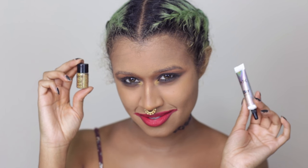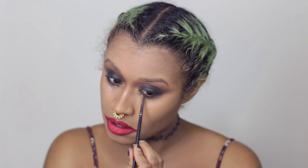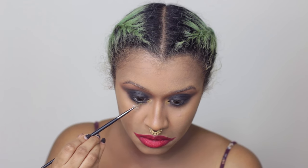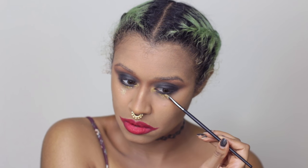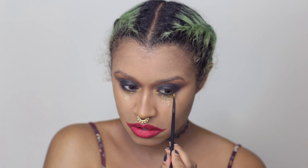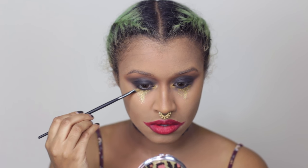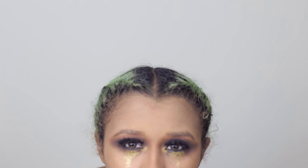Now I'm using some NYX glitter and adhesive, and I'm using a synthetic brush to apply the adhesive right underneath my eyes. This is going to hold the glitter in place, and it's not too hard to remove. I went in with the same brush and patted the gold glitter underneath, just to give it kind of a crazy, maybe a little bit of a clown effect, but still kind of a little bit more glamorous than the male Joker would wear. Now I'm going in with some lashes and some lash glue, and just glimming it up a little bit. It still looks creepy, so don't worry.